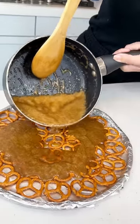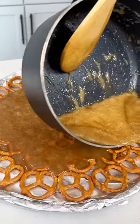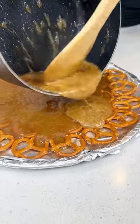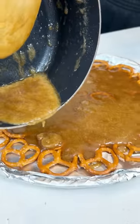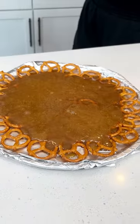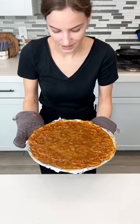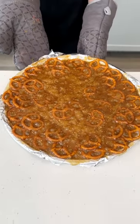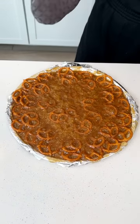It's okay if it's not perfect because it's just gonna expand and become perfect in the oven. All that goodness. Pop this in the oven — it's set to 325 and it's just gonna be eight minutes in the oven. I told you it would expand. Now all the pretzels are fully covered.